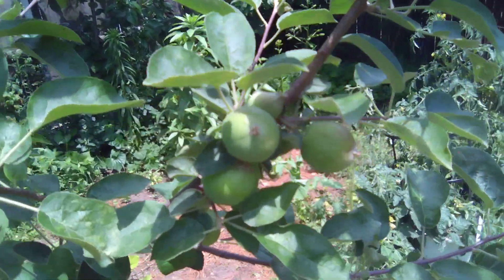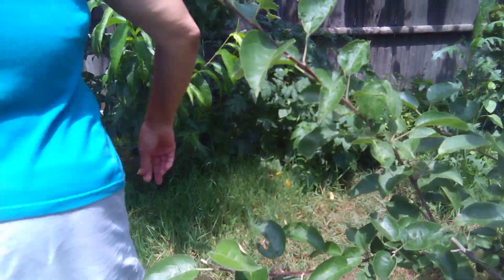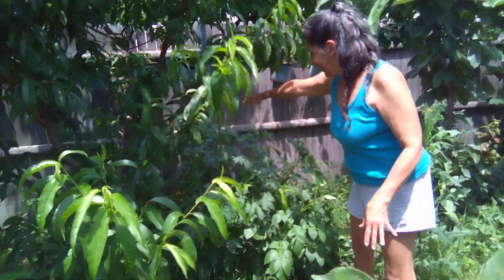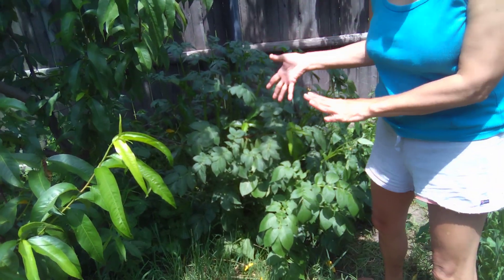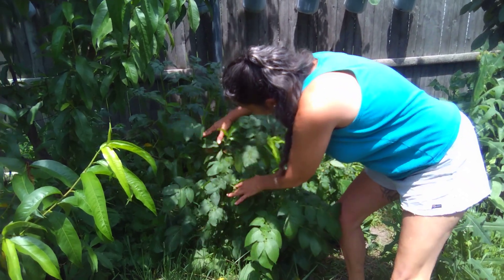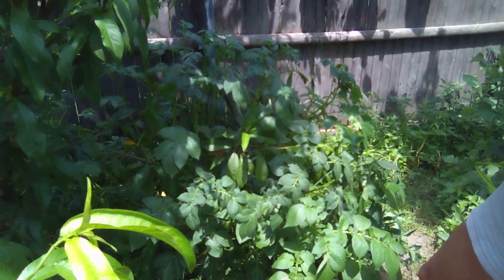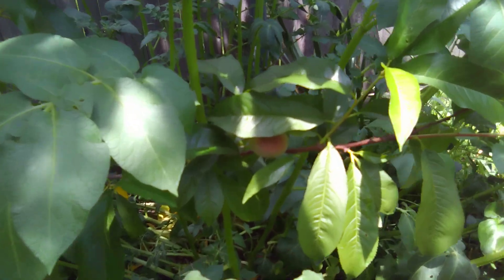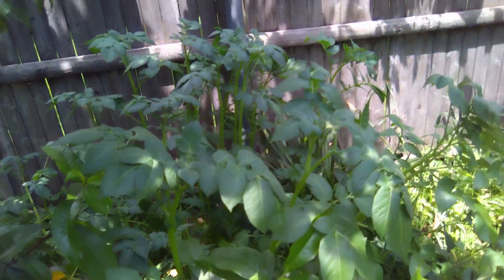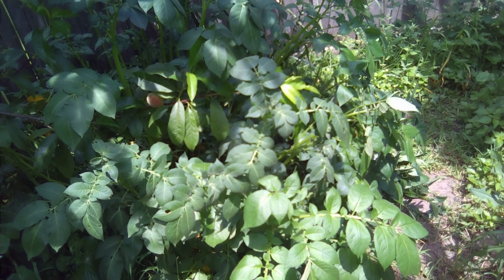And the peach. Remember that tiny little peach that was above the potatoes? I want to show you something. See, this is the potatoes. That tiny little peach that was above the potatoes — you have to go down inside the potatoes to find the peach, and there it is. We did find a few more — there are a couple more peaches on this tree. Isn't it cute? And look at the potatoes! This is the white potatoes and the red potatoes.